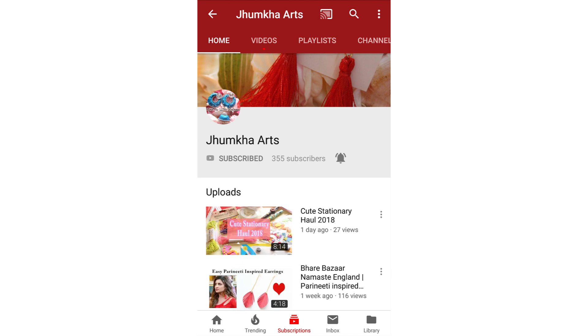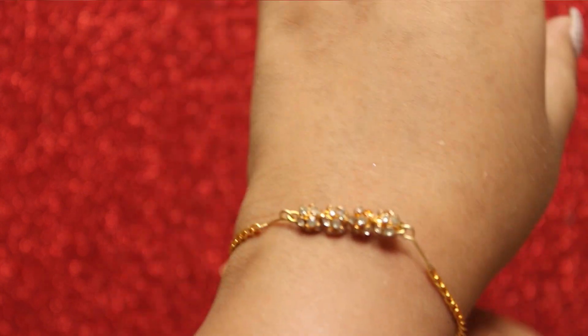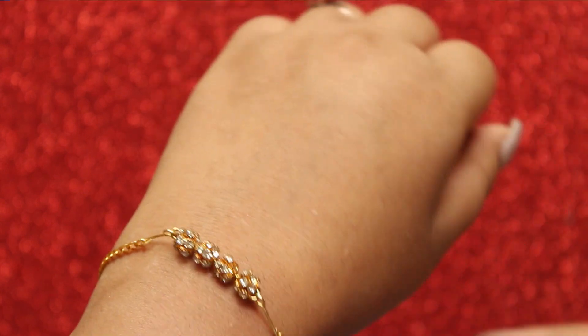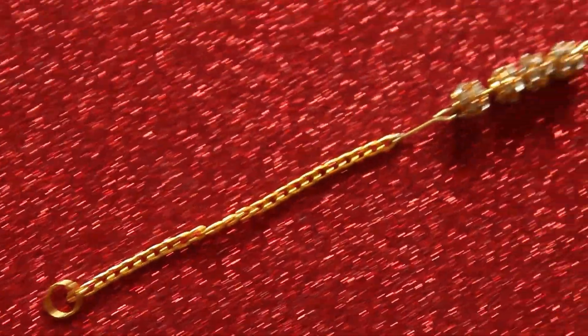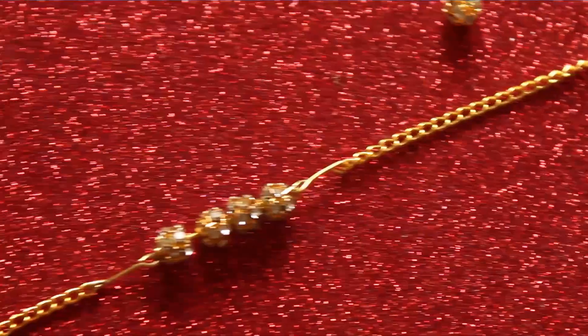Please hit the subscribe button and press the bell icon. Hey everyone, welcome to my channel! Today I am going to show you how to make this cute and simple bracelet. It's very easy to make, so let's get started.